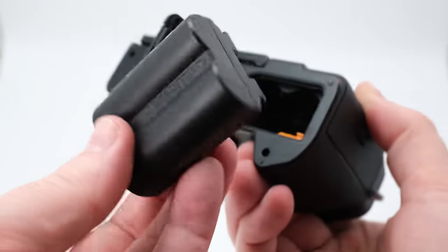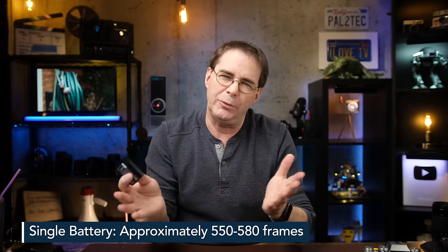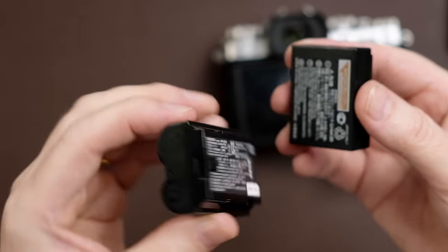The camera uses the exact same battery as the X-T4, which is awesome. You get about 550 shots on a single battery. If you are coming from an X-T3, once you start using these larger batteries you will never want to go back to the smaller ones in older X-T models.